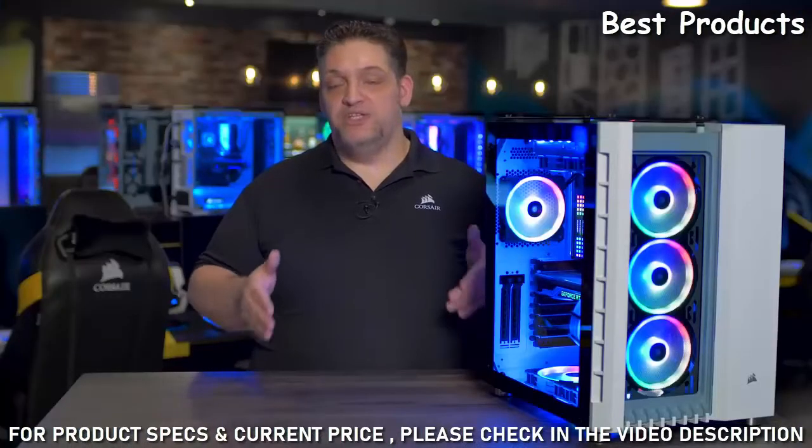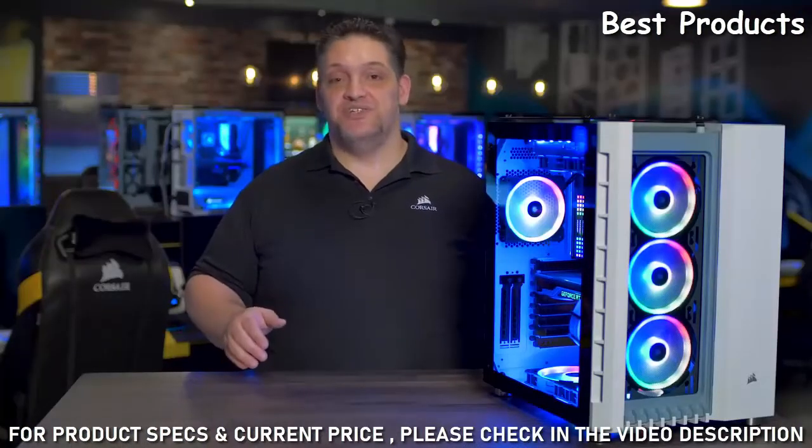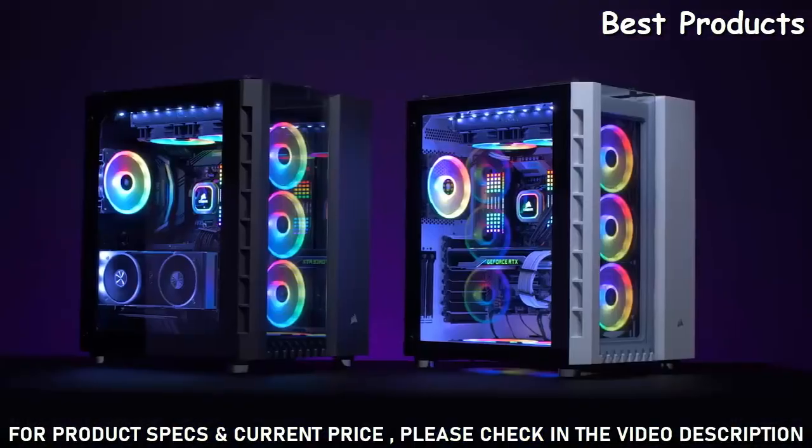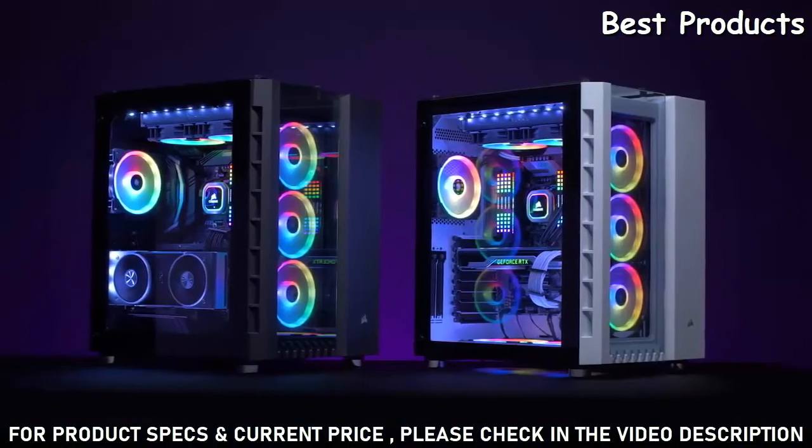But because we believe you can always do better, this is the spiritual successor to the Air 540 — the 680X RGB. It shares the same dual chamber layout as the Air 540 with an entirely new and refined look.